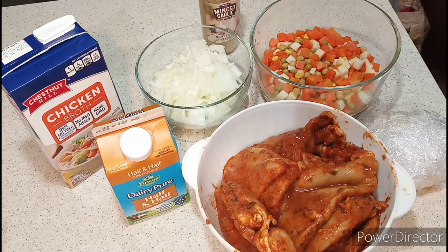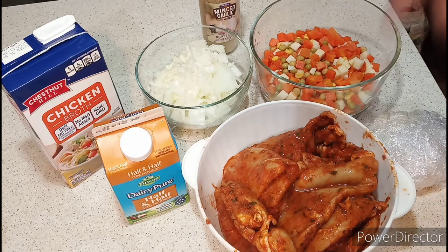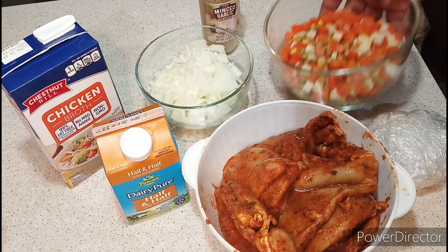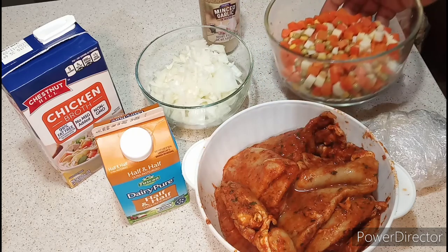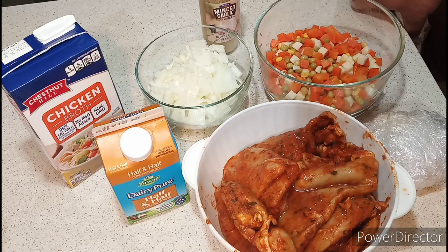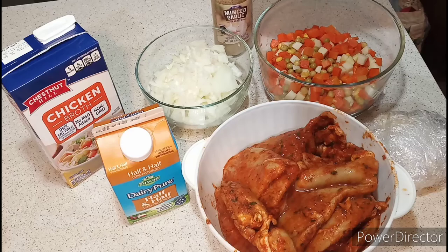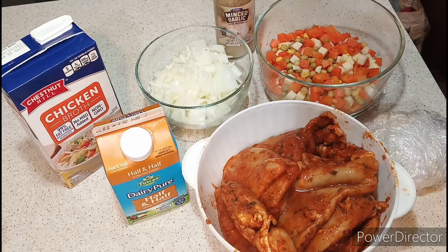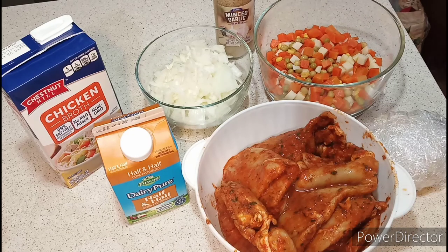Here are the ingredients to make your homemade chicken pot pie. I have my chicken cutlet — it's already seasoned up, and I had it in the freezer for about two to three weeks. I'm also using two cans of mixed vegetables with peas, carrots, corn, and other vegetables. Plus chopped onions, chicken broth, half and half, and minced garlic.